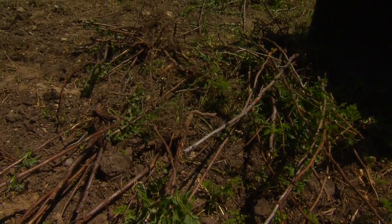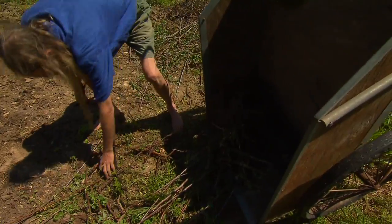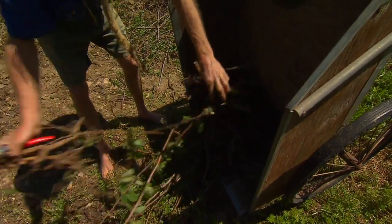We don't want these roots to dry out any more than necessary, just to get them from the field into the ground. So I'm going to put them here in the shade and we're going to plant these all right away.